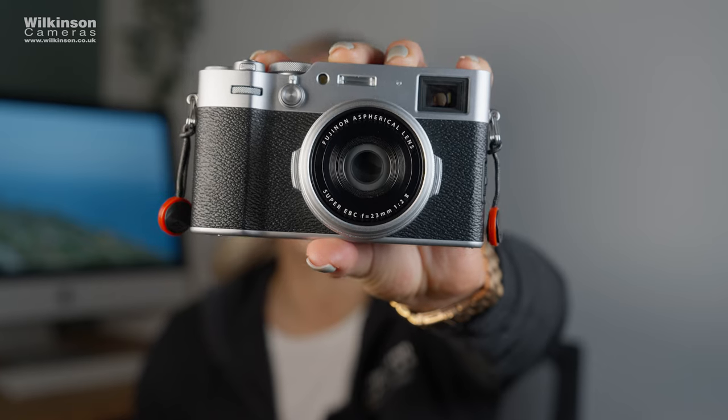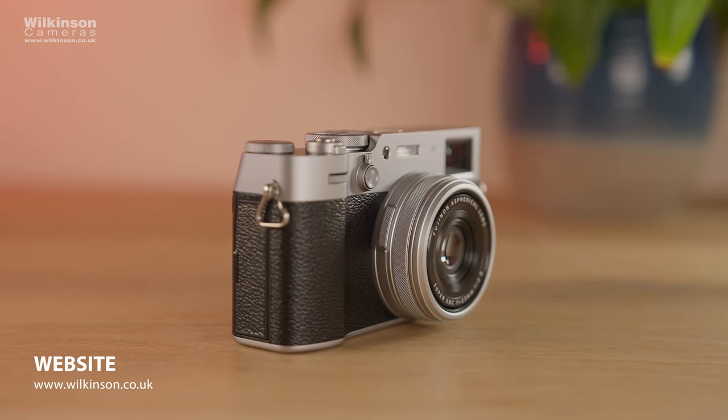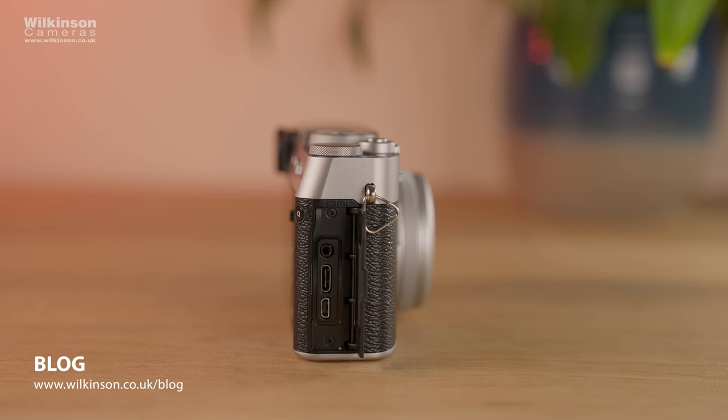Hi, I'm Olivia from Wilkinson Cameras and today we've got a camera that a lot of people have been waiting for — the Fujifilm X100 6. This is the next in line for the X100V and will, in fact, replace the X100V.